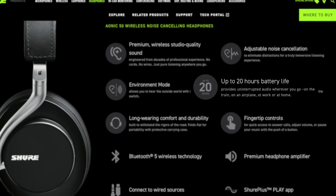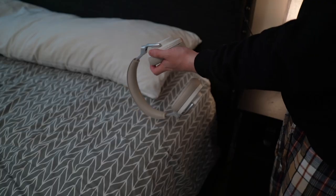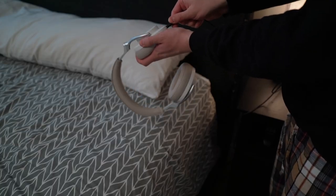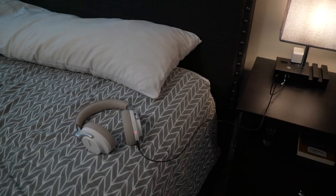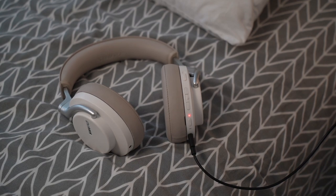Shure says you get about 20 hours with noise cancellation on, which isn't the longest I've seen, but after a month of using them wireless and wired, I still haven't had to charge them yet — though that'll depend on how you use them. Either way, a quick 15-minute charge gets you about four hours of use. I don't think battery life is going to be an issue for anyone.